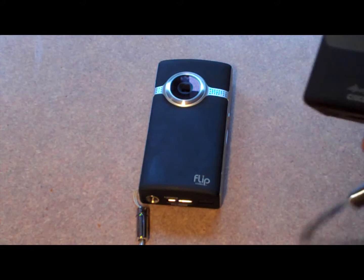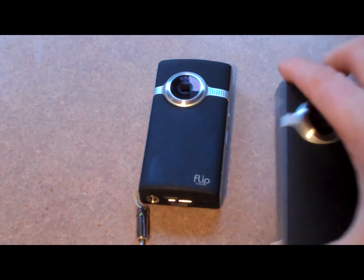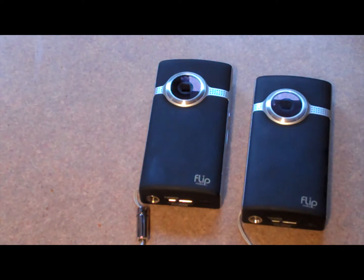And sad to see them go. Cisco bought the flip company and then they didn't last very much longer — Cisco shut them down. It was just kind of sad, but they live on. And anybody looking to start a YouTube channel, certainly check these cameras out. They're still really good cameras, especially if you're just getting started on YouTube. Like I said, they're recording in HD.